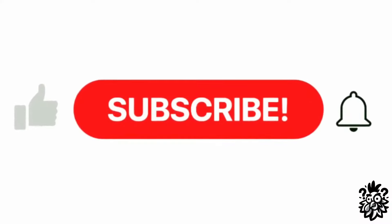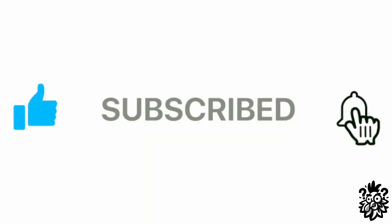Leave a like, subscribe, and I'll see you at the next video guys - have a good one!